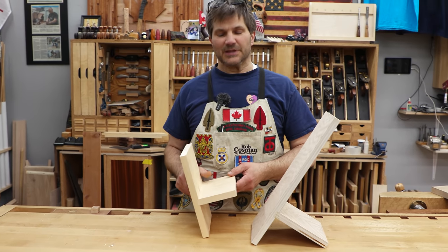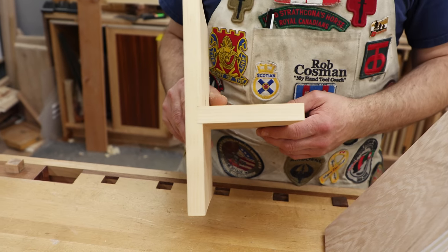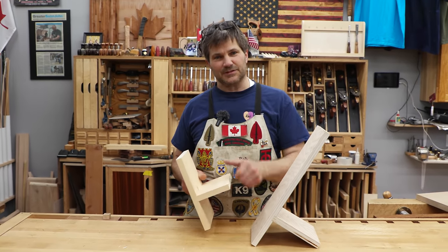Hi, I'm Rob Cosman, welcome to my shop. This is called a dado joint, very common, sometimes referred to as a housing or a trench. Either way, is it a good joint to use? That's what I'm going to discuss, give you some things to think about, stay with us.